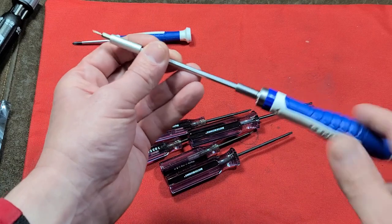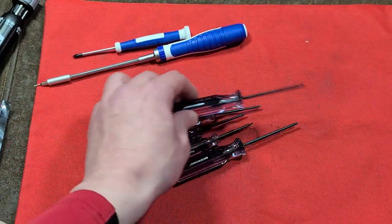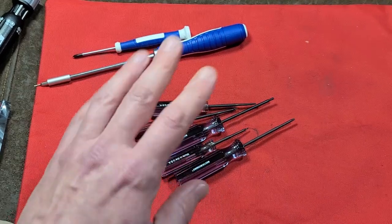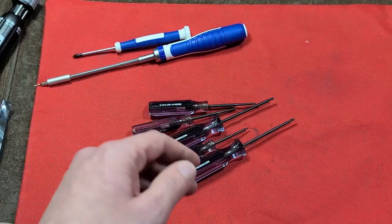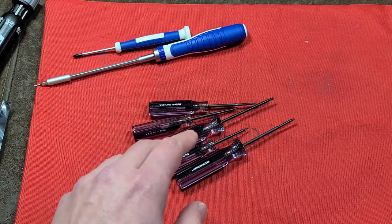Interchangeable bit systems are great for their efficiency, even like nice little ratcheting drivers, but sometimes it's real nice just to use a traditional screwdriver. Anyway, I really appreciate everybody who's been watching and subscribing. If you haven't subscribed, please do. Until next time, Cactus Maximus out.